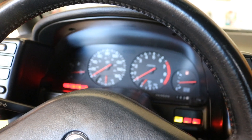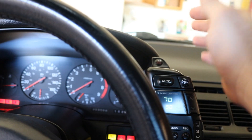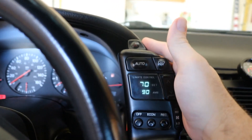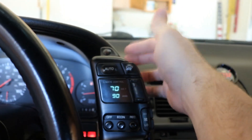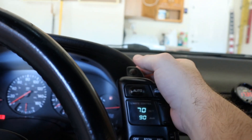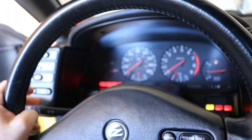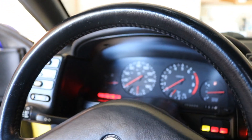We got our climate control back on. Hazards are not working, but turn signals are working now — that's a good thing. Something notorious with the Z32 is that the hazard relay switch behind here sometimes gets stuck or just goes bad. We'll have to take out this pod here, but I still need to know why that fuse was blowing in the first place.